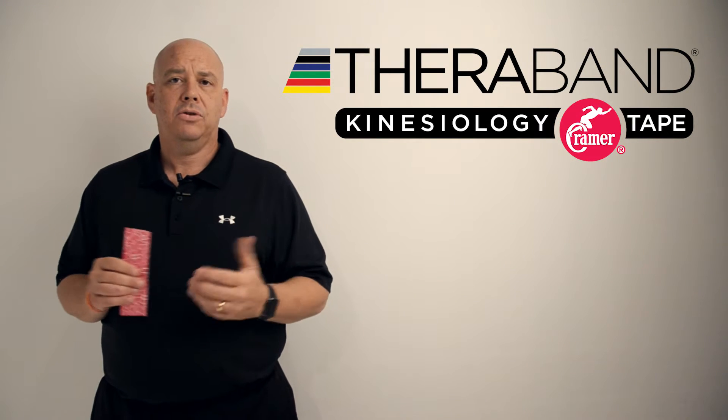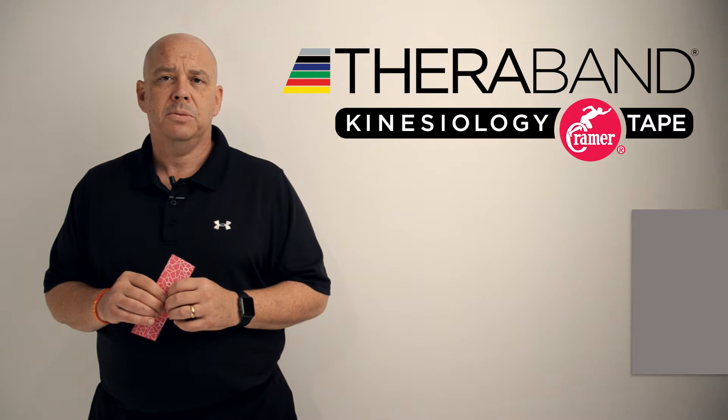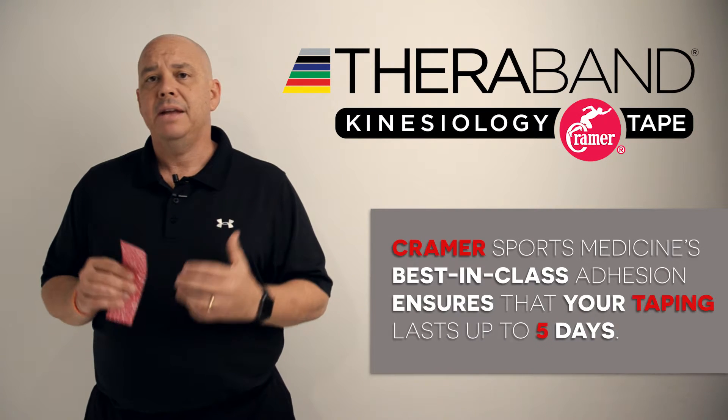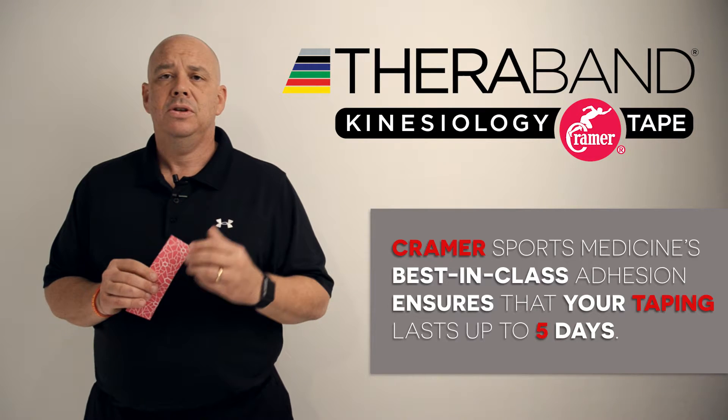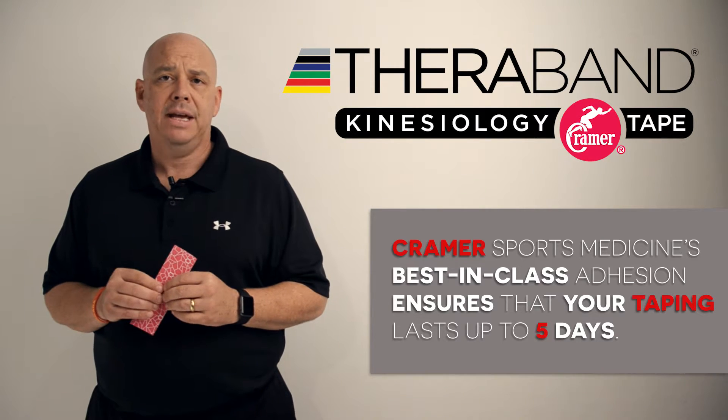TheraBand and Kramer Sports Medicine, the leaders in athletic training supplies, have partnered to create this TheraBand kinesiology tape with best in class adhesion so that you can ensure that your tape jobs will last for up to five days.